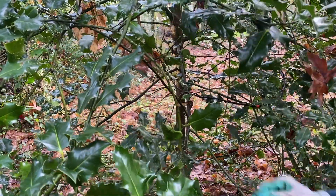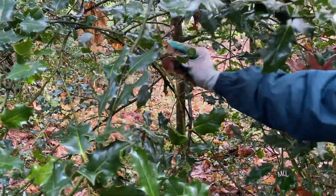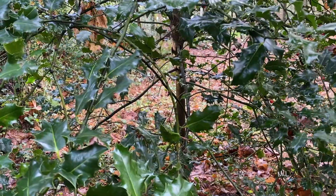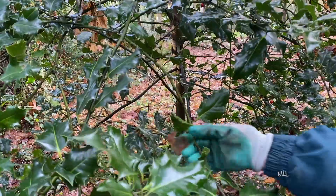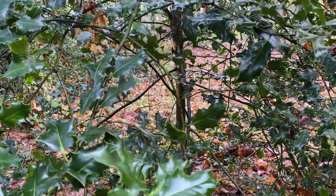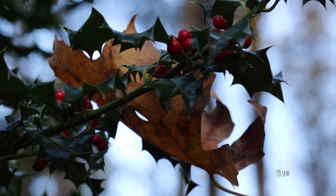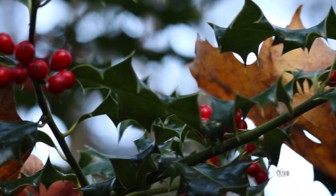Another evergreen we use is holly. Holly trees are scattered throughout the forest. During the year, we take care of our wild holly trees by removing brushy undergrowth and fertilizing the roots in the late winter or early spring so that they grow abundant berries the following year. I'm always excited when a holly tree starts to mature and grow berries, not only because it's a future provider of greenery for the holidays, but because the berries are food for wildlife during the winter and early spring.